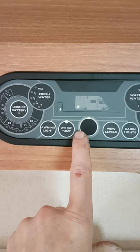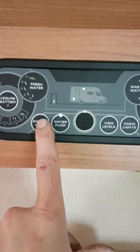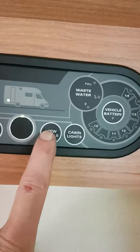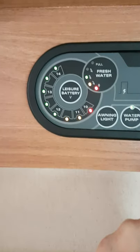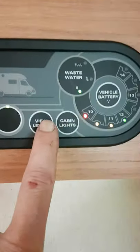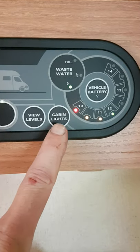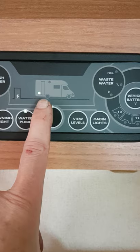There's a little green light telling you it's on, and the water pump is turned on here. You have a switch for your outside light — you can see it lights up the outside of the camper. The button on the right-hand side brings up your gauges, telling you if your leisure battery is full, your water tank is about half full, your waste tank is empty, and your start battery is sitting at about 12 volts. You also have a main switch here for all the lights inside the van.